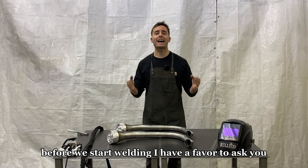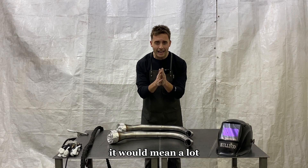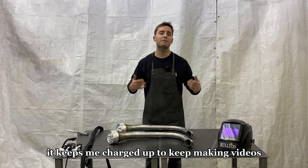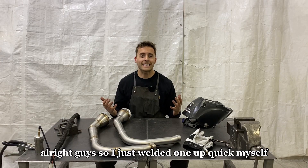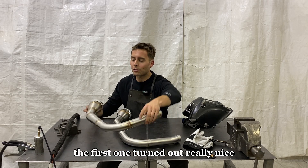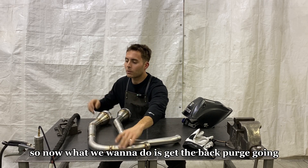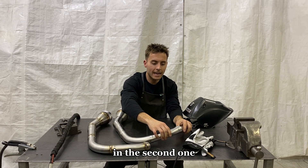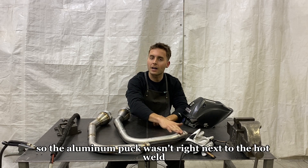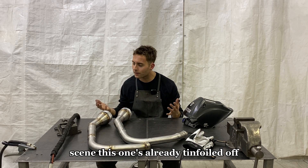Before we start welding, if you're new to this channel please hit that like and subscribe button — it would mean a lot. I'm trying to provide as much value as I can, and when the channel is growing it keeps me charged up to keep making videos. I just welded one up quick myself and it turned out really nice. Now what we want to do is get the back purge going in the second one — I made myself a little adapter so the aluminum puck wasn't right next to the hot weld seam. This one's already tin foiled off, now we can get going.